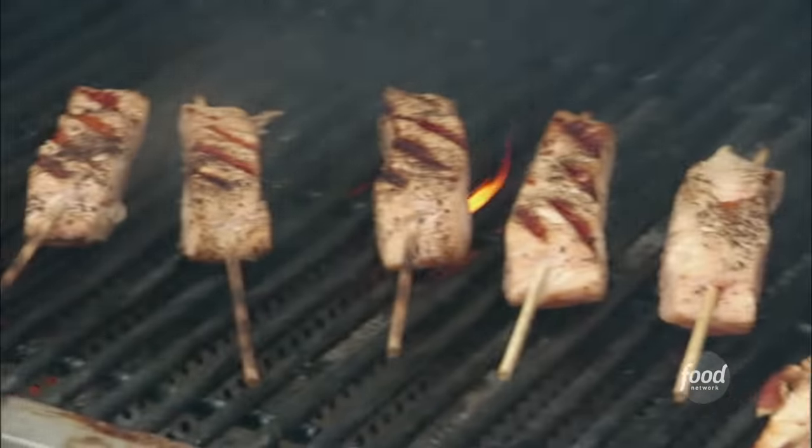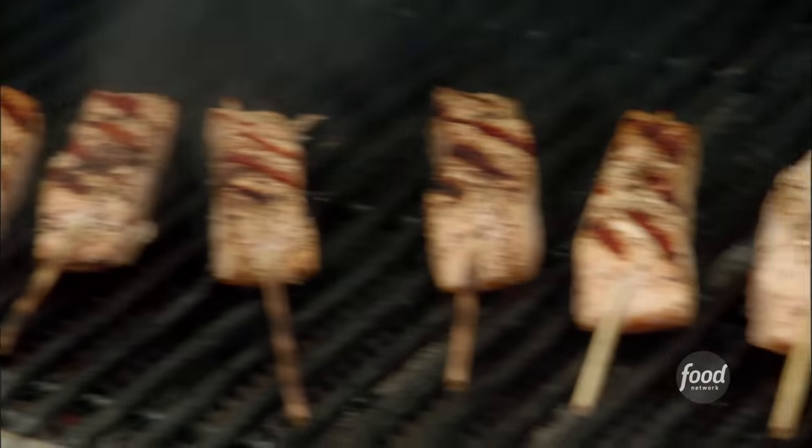About three minutes on one side, about another minute and a half on the other, and they're done. Don't kill the salmon.